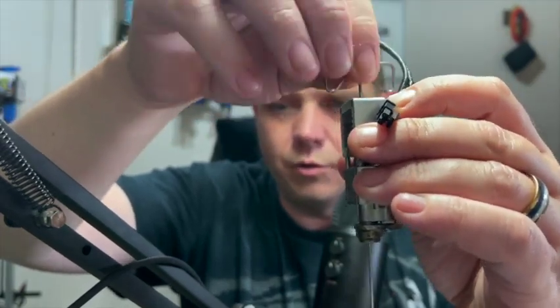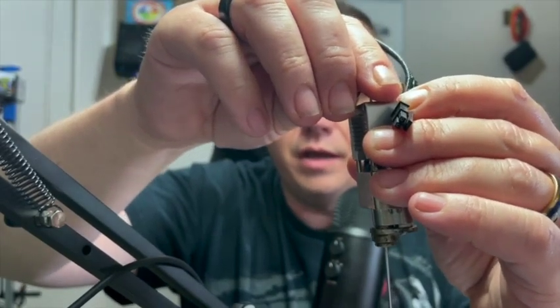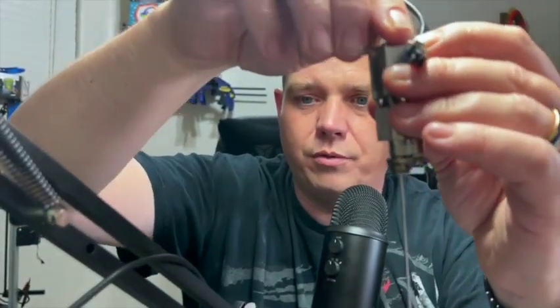I don't recommend you go this route to clear a clog first, but in the event that you've tried everything else and you're at your wit's end, this is a great tool to have on hand. On a Prusa it will go all the way through the extruder body, which is great because a lot of tools won't go all the way down. You can even take the nozzle out and push up from below. You can also heat it up with a lighter or a torch to push the plastic out of the heat break — not ideal, but it works in a pinch.